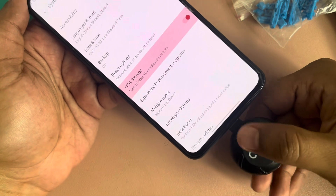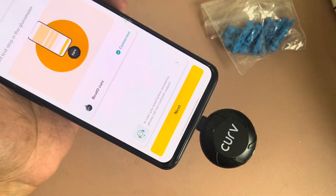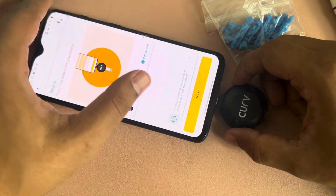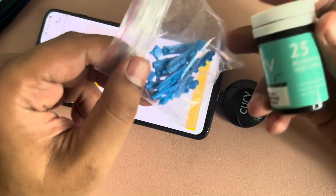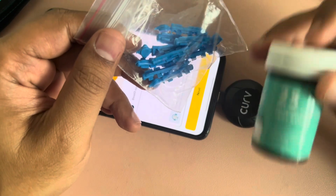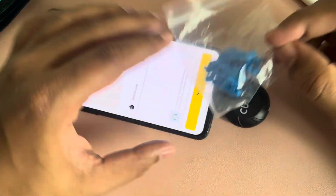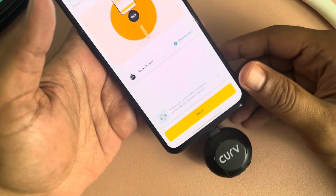The main business model for them is these lancets and the strips — that's how they are making money. For this device they are just charging about 500 rupees. Initially they provide 50 lancets, 25 strips, and the lancing pen. Once these are over, you'll have to buy new strips and lancets from their website. That's how they are making money.